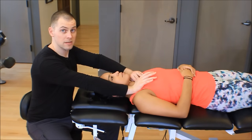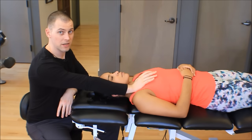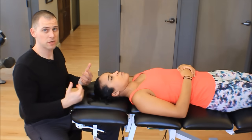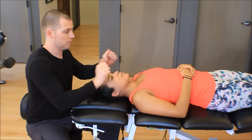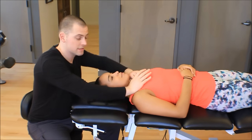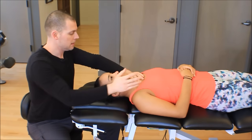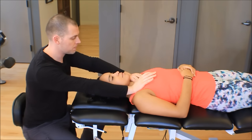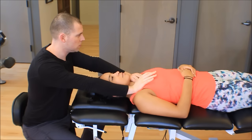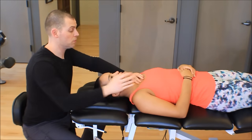Notice how straight my arm is — I'm basically locked out and using my core muscles to push. Don't think that because you're seated you'll get away with muscling this technique. You don't want to turn this into a chest press — notice how I'm just rocking her whole body when I do that. What I really want is to have my arms pretty much straight, be straight on to the table, and use the weight of my trunk to push into Melissa's clavicle. Stay tuned for the close-up recap.